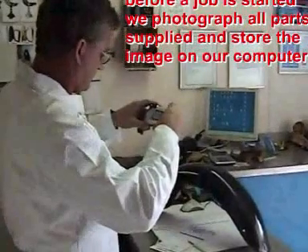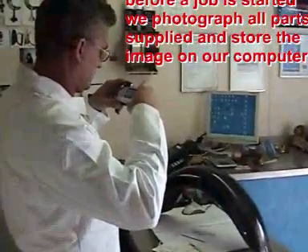Before a job is started we photograph all parts supplied and store the image on our computer. This is so we can't misplace any small parts or screws supplied with a job.